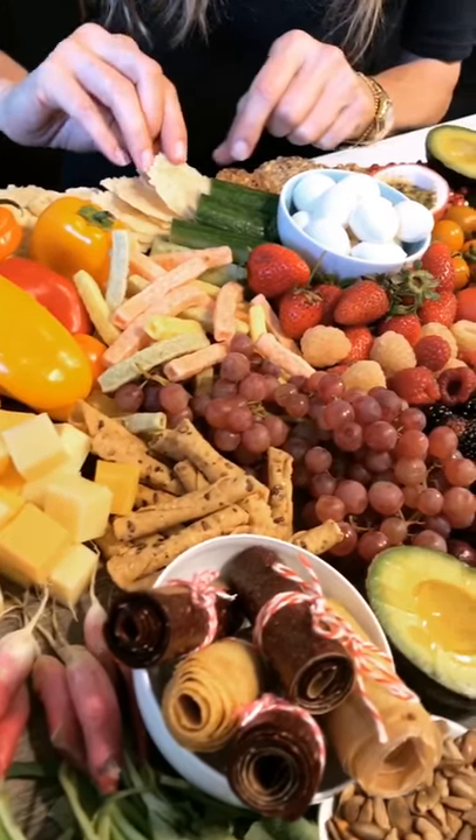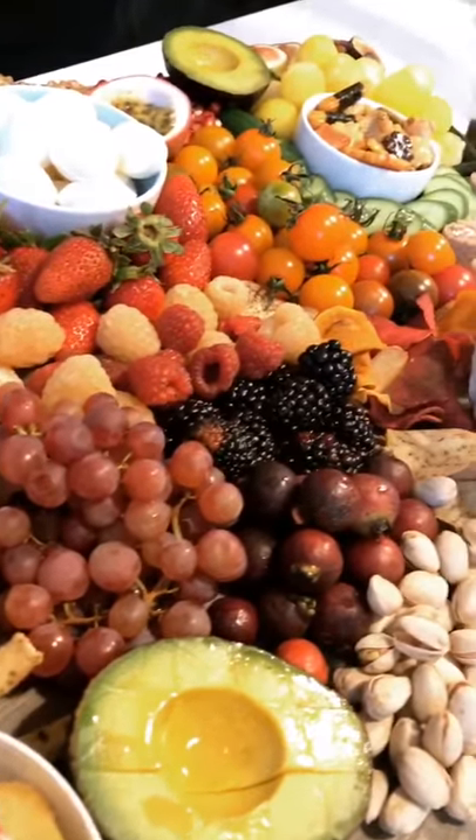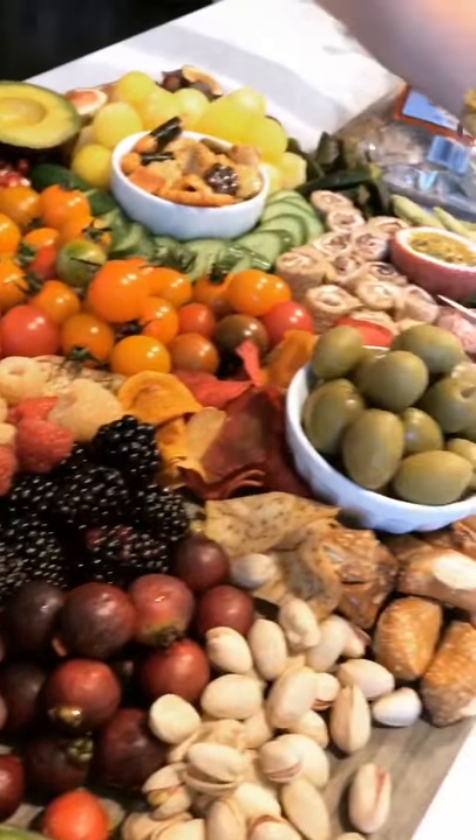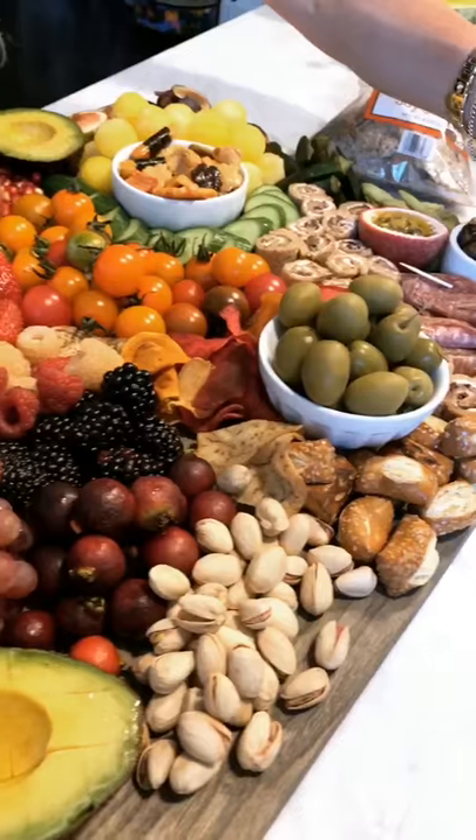Now's the fun part where you get to fill in all the spots with color and texture, making sure you don't have any empty spaces. You want every part of the board to be completely filled in with deliciousness.